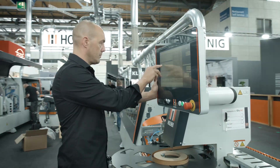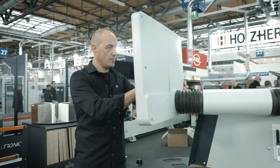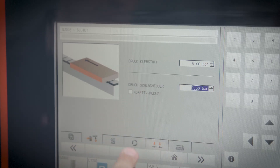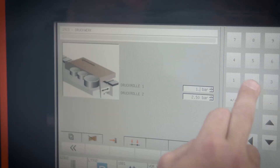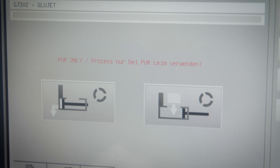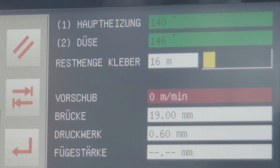The functions of the iTronic can be consolidated into five major components: the adaptive trimming blade, the adaptive pressure unit, the automatic glue quantity control, an automatic rinsing routine, as well as the monitoring feature for the remaining glue quantity.